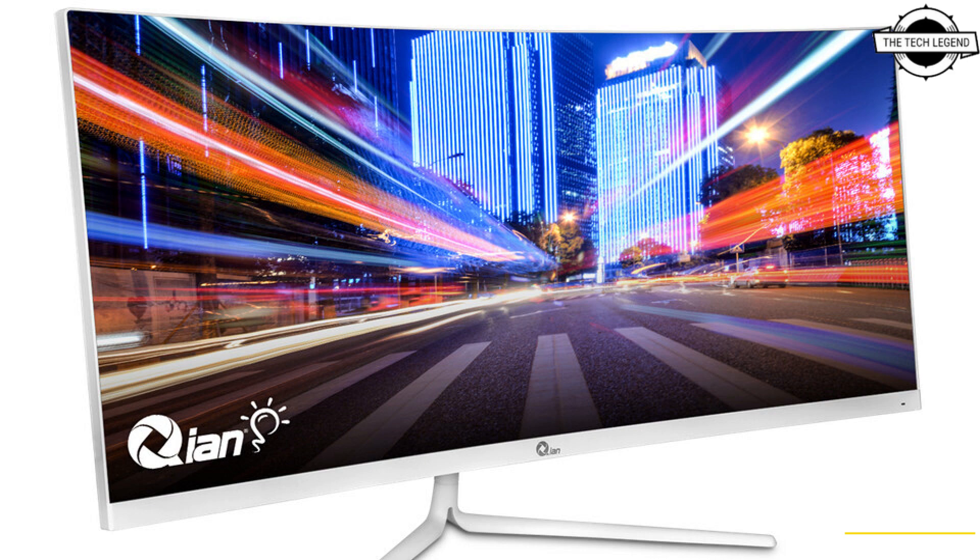It is fully compatible with AMD and Nvidia graphics cards to provide advanced video entertainment. The QI 30-inch ultra-wide full HD curved office monitor is optimized for document processing, multitasking, and 2D or 3D visual creation in the office environment.